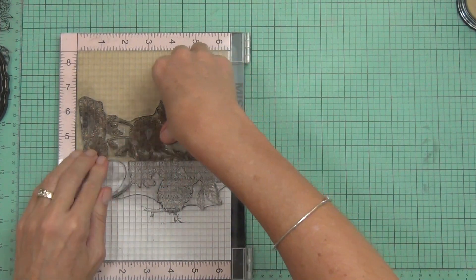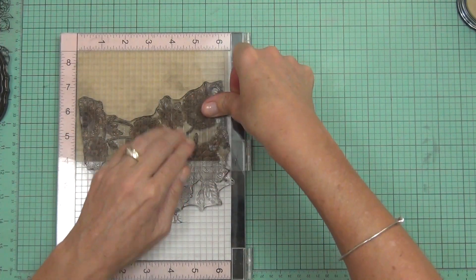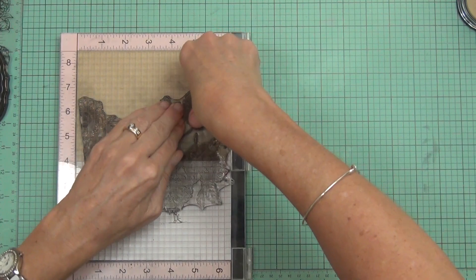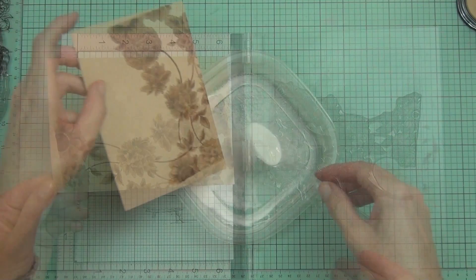I know this is going to be in exactly the same spot because I've got the corner of my cardstock pushed up into the corner of the Misti, just like before. It's a very intricate stamp — I probably pressed a little bit too hard, but I didn't want to miss any spots.